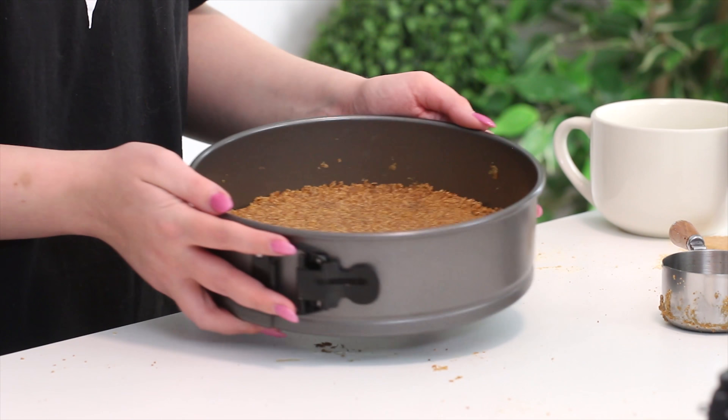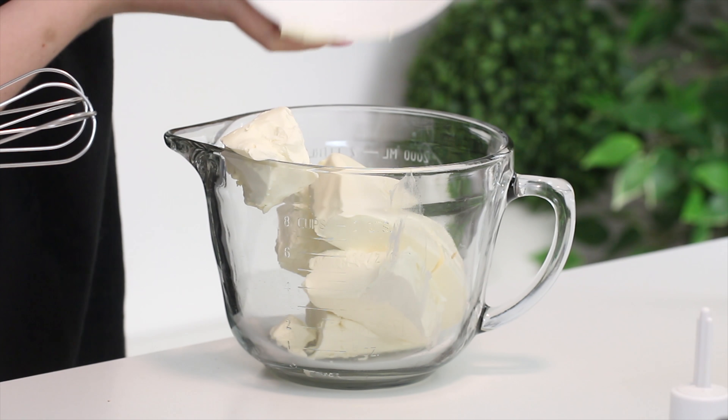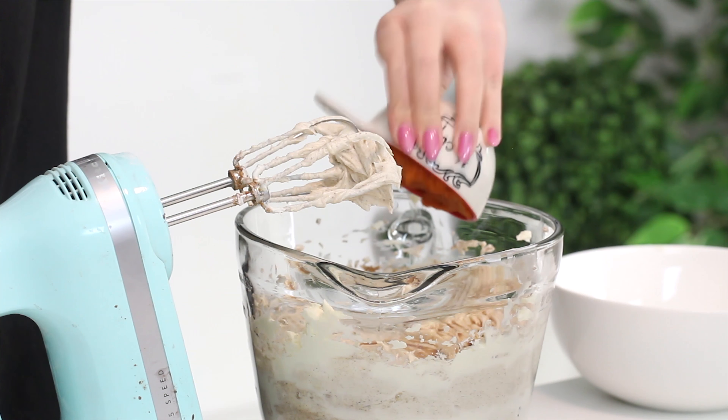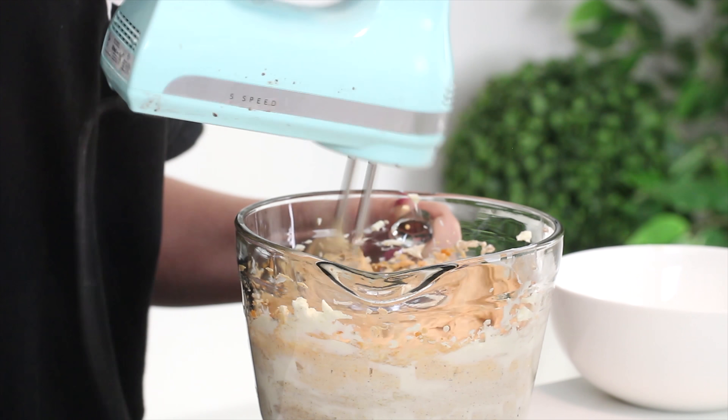After we make the base we're going to pop that in the fridge, and now we are going to make the filling. To make the filling, beat some cream cheese with an electric mixer until it's smooth. Then add some brown and white sugar, pumpkin spice mix, and some canned pumpkin and mix to combine. If you'd like a recipe for homemade pumpkin spice mix, I'll have that linked in the cards.